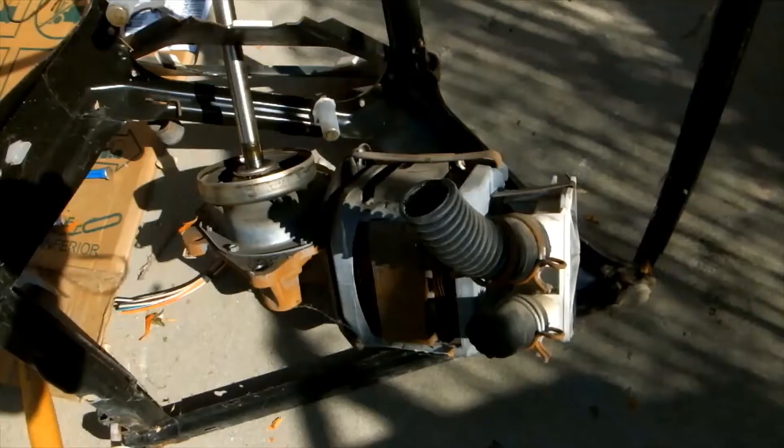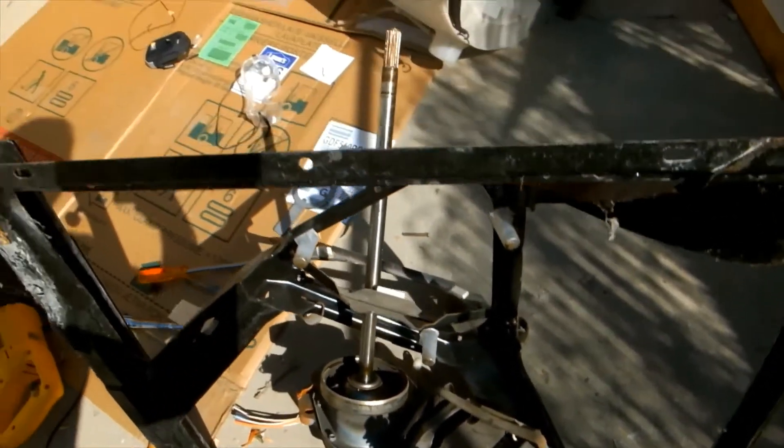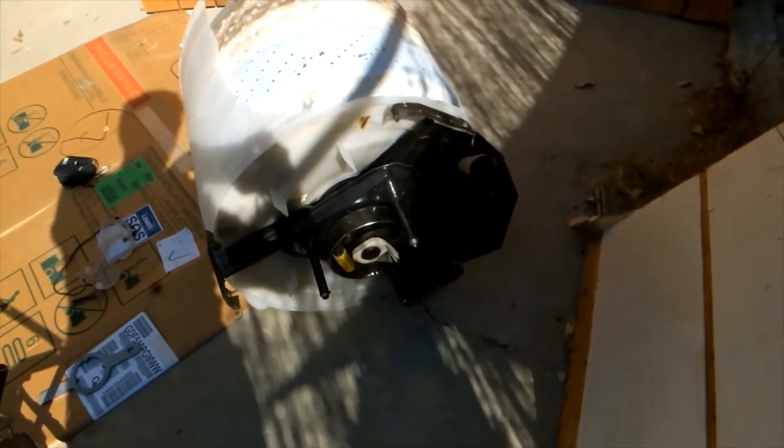Once I got that spanner nut off, I flipped the beast on its side to access the bottom. I got a pair of bolt cutters and snipped the springs — there are three springs in this particular model. Then I got under where the motor is; there were three big bolts holding it in place. I removed those, which allowed the axle to slide off the carcass. There's also a hose connecting the top assembly to the bottom — just use a razor knife to slice that.